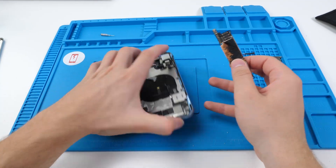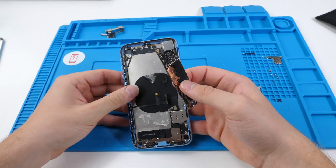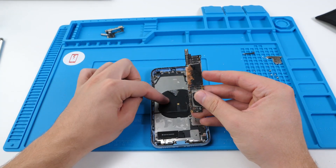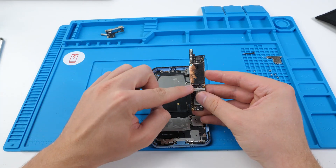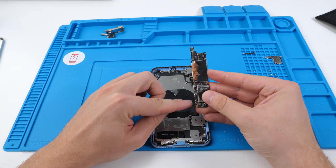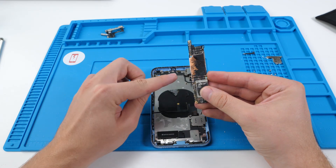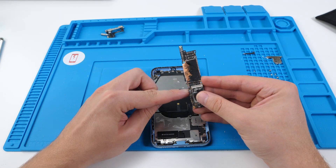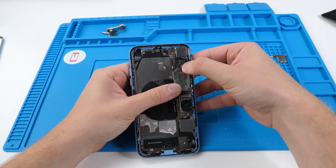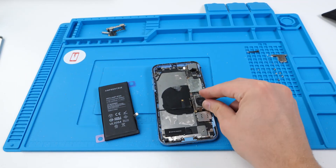The board is done cooking. This is gonna be our donor housing — as you can see it's falling apart, so it's perfect for the job. We're going to install the board onto this housing. The only things we're gonna install are the screen, the power button connector component, and the battery. The charging port connector is super messed up, so we don't want to use that because it won't work. We have the logic board installed.